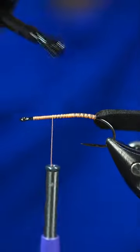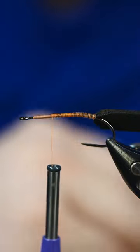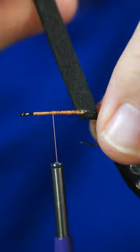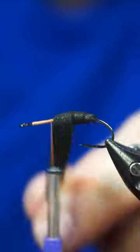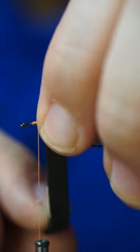We're going to add some super glue to the shank here and we're just going to wrap this up. Nothing fancy here, I'm literally just wrapping it to hold that there.